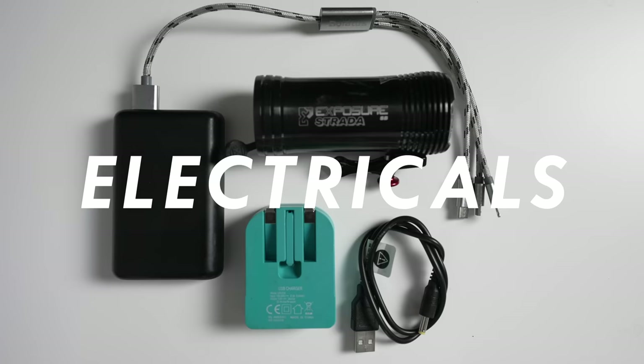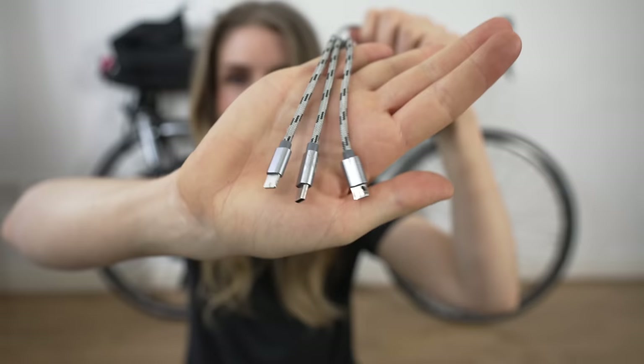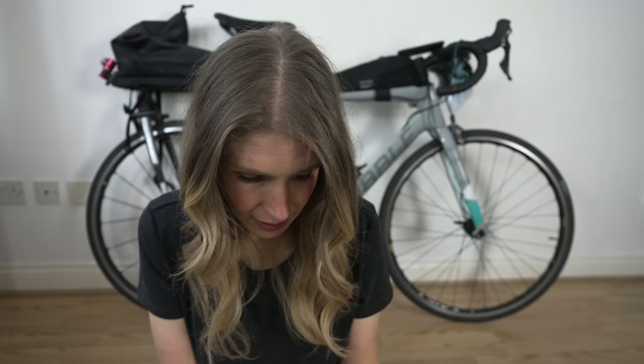For electricals — I didn't really need to charge stuff on the go because I stayed at two hotels where I could recharge my Garmin, and it has incredible battery life anyway. I had a little foldable plug, a power pack, and a cable with three ends: USB, USB-C, and iPhone. I also took a specific cable for my Exposure rear light, plus a backup Exposure Strada light. I had three lights total — I just didn't want anything to stop me getting around the event.